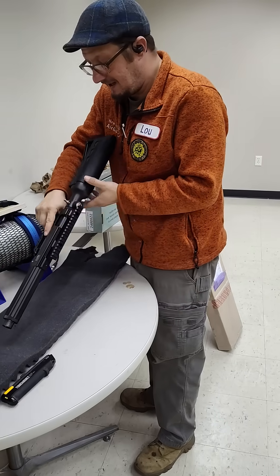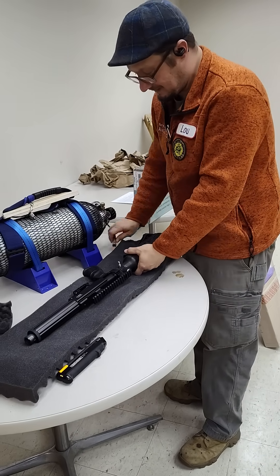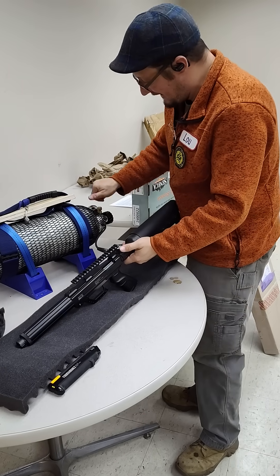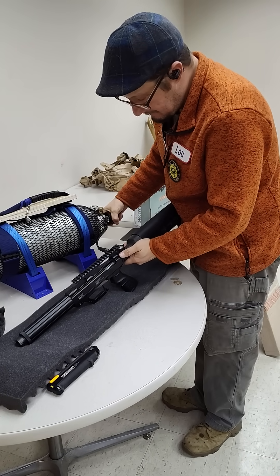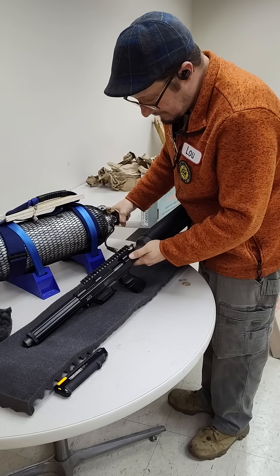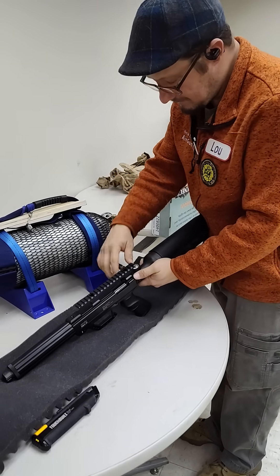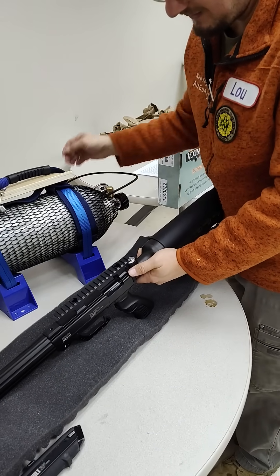That seems to be what folks don't understand — sometimes it's something simple. Doing something as simple as filling the gun all the way... The trick on this is to do a quick bleed-off. That's it. Seems to be working just fine.